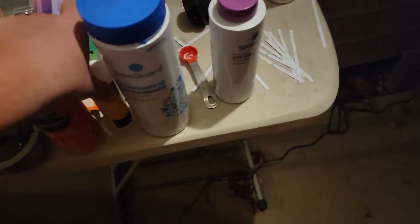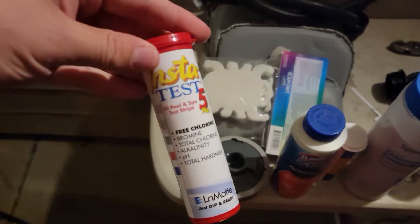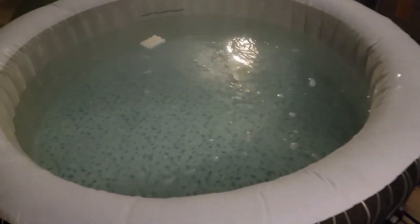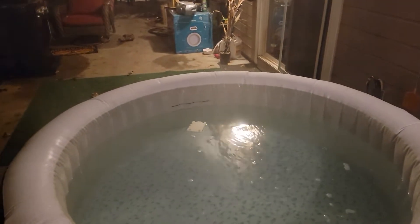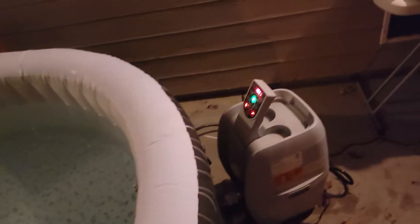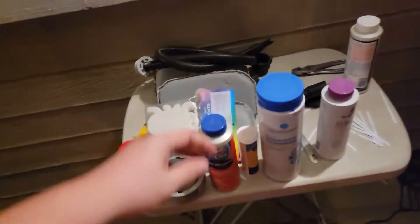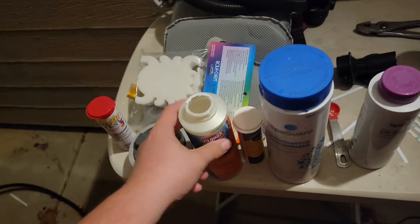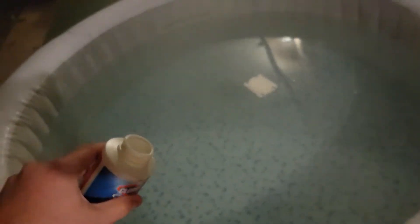Anyway, it's been absolutely fantastic. You can kind of see the steam coming off of it. Somebody said your water looks green — it's not green, folks. There's a green and blue at the bottom of the tub and it reflects off and makes it look kind of green, but it's not.